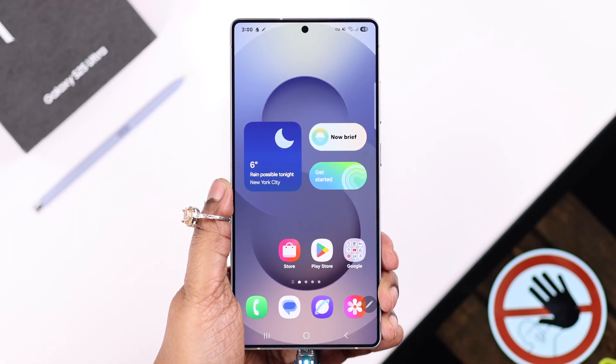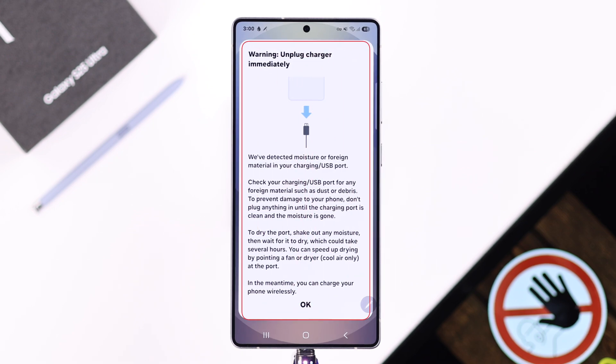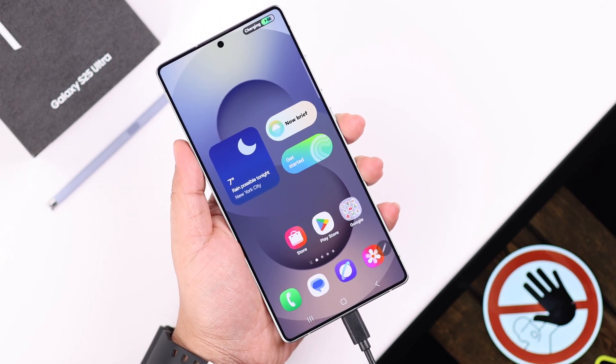While plugging into a charger, if your Galaxy S25 Ultra starts playing a siren and showing this error — 'Unplug charger immediately' or 'Don't use charging or USB port, we have detected moisture or foreign material in your charging or USB port' — don't worry. Just keep watching this video to see how quickly you can fix this problem.